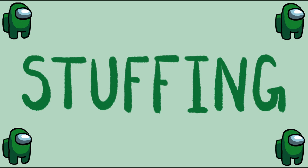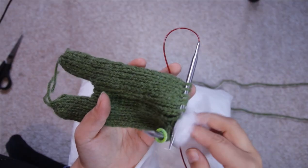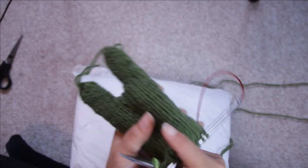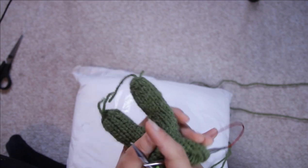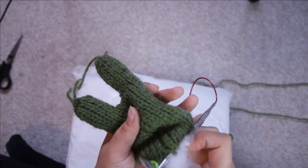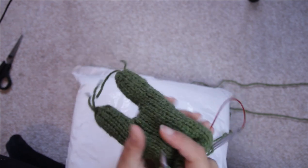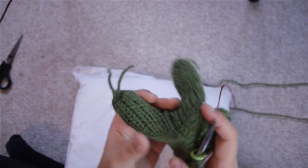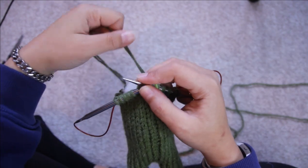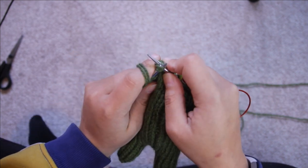Now you have finished the bulk of the body, it's time to stuff the crewmate. Using any polyester stuffing, you just want to pull off small chunks from the stuffing bag and stuff it slowly, little by little, starting at the legs, making sure they're fully stuffed before moving onto the rest of the crewmate.